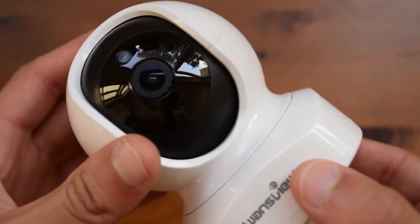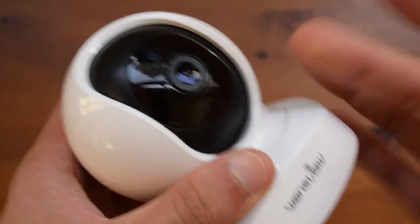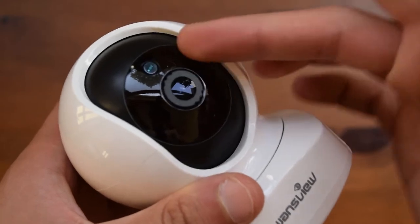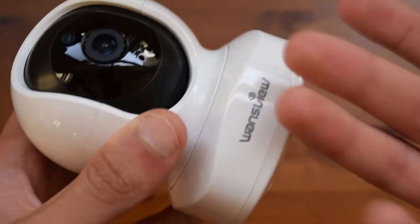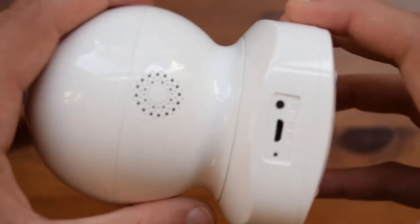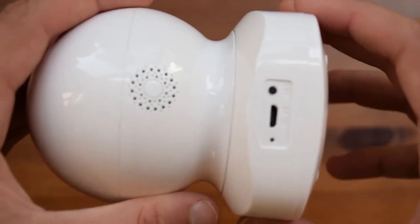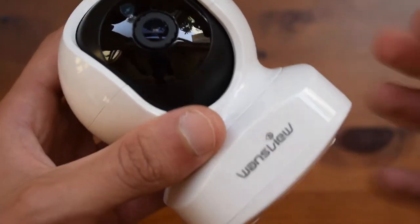Moving on to the main object — the camera itself — as you can see it is all made out of glossy white plastic, apart from the front part which is made of glossy black and also some matte black plastic. Plastic is fine for these cameras since they will most probably be used inside, as this doesn't have an IP rating. Since it is plastic, it sells for a cheaper price which is obviously good for the consumer.